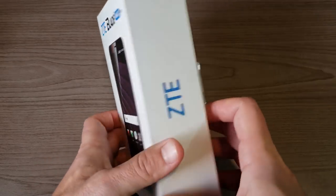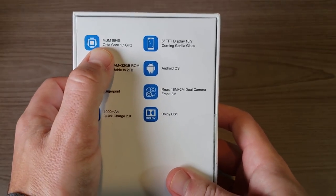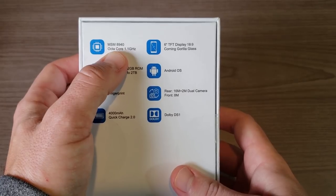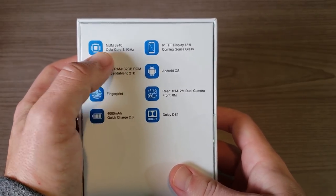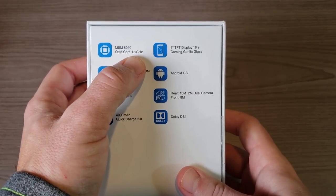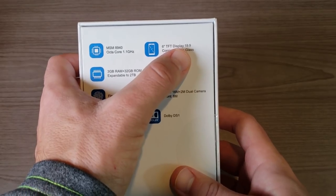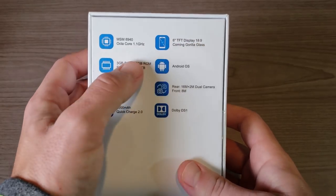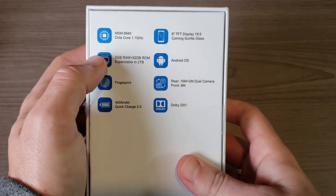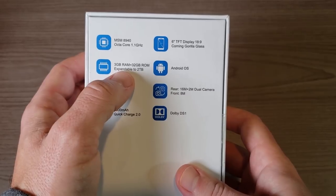Let's go ahead and take a look at the specs on the back of the box. You can see it comes with a MSM 8940, which is actually the Snapdragon 435 processor — an octa-core processor clocked at 1.4 gigahertz. It has a 6-inch display, and unlike the ZMAX Pro that had a 16-by-9 aspect ratio, this one has an 18-by-9 aspect ratio.